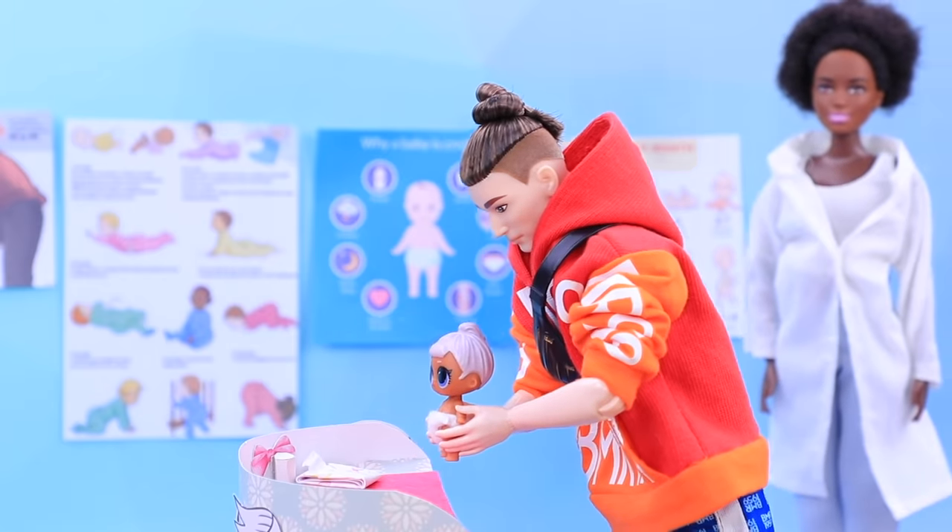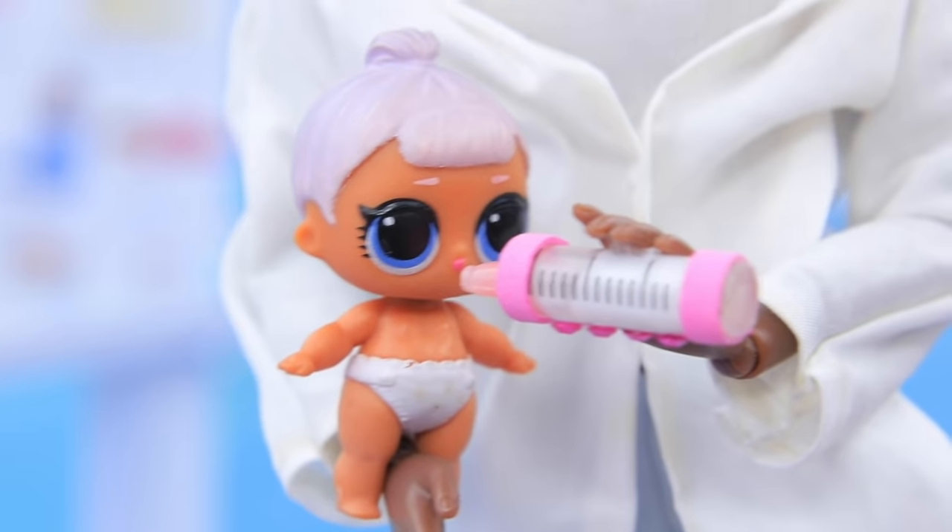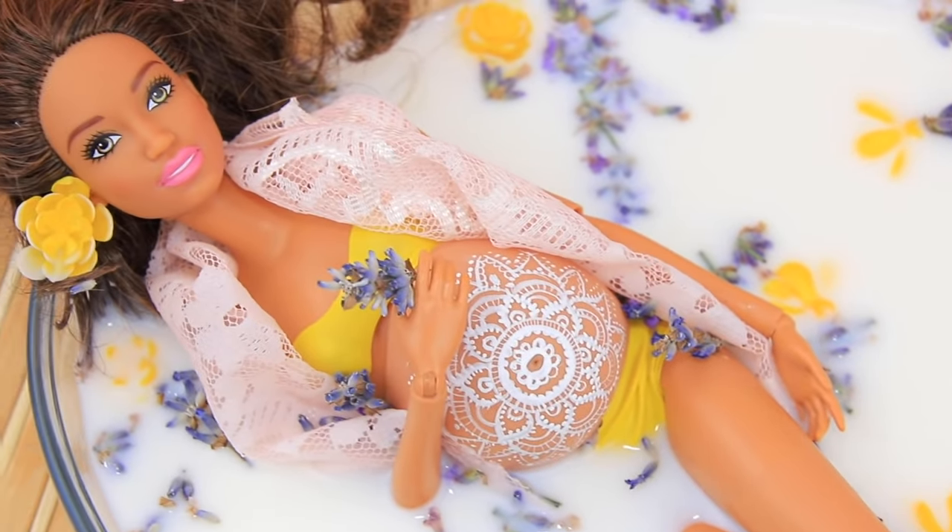Barbie and Ken are going to be parents! How are they preparing for this big event? Watch our new video to find out!